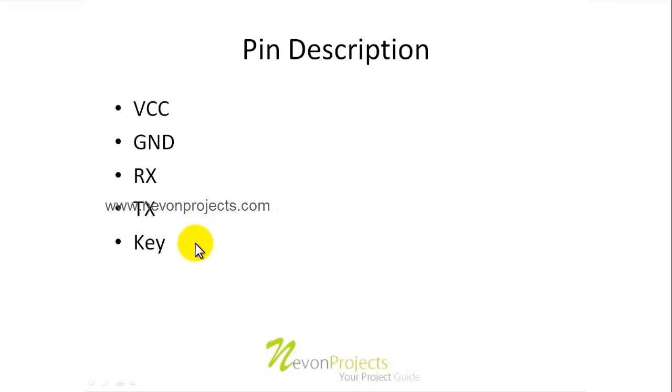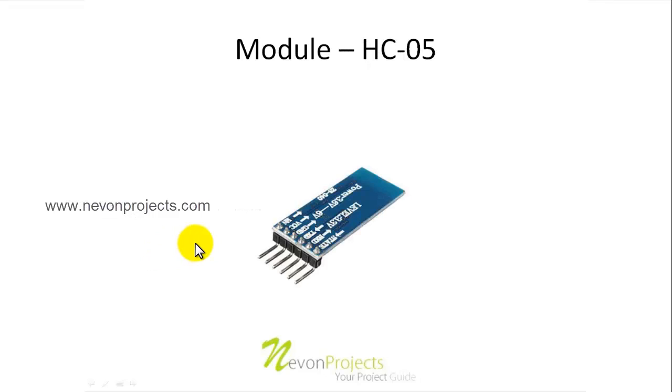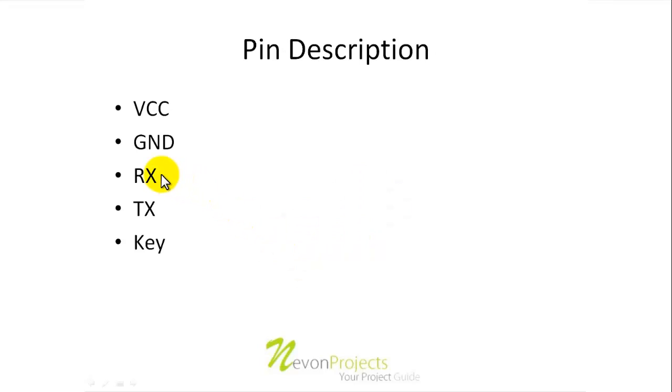Then we have the key pin. The key pin is used for bringing the module into AT command mode, which is not usually used. The pins that are mostly used are the RX, TX, ground, and VCC.